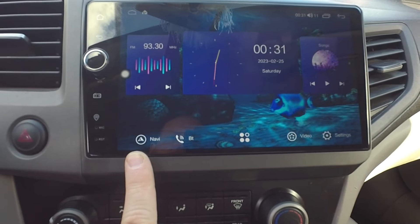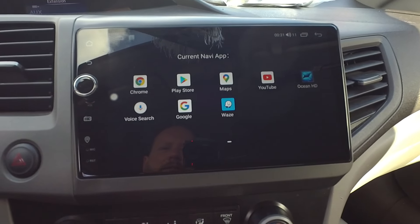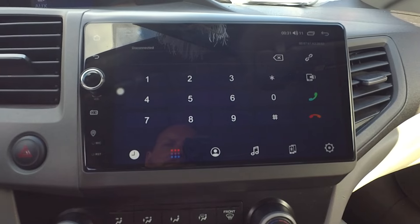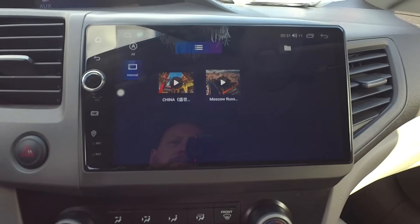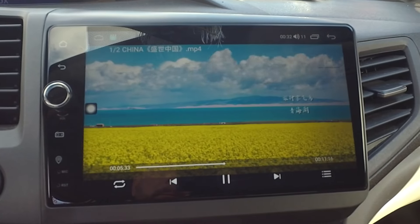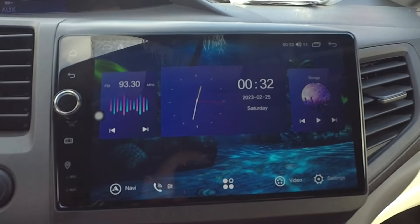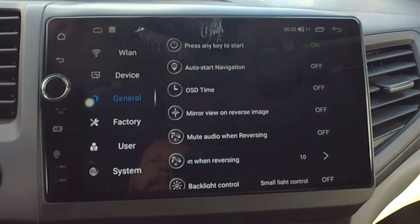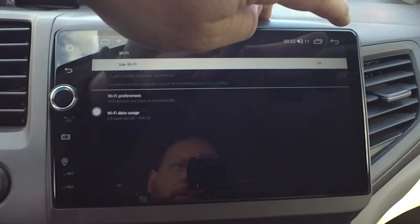There's an optional navigation button where you can install an offline navigation app or program it to Google Maps. If you click it the first time, it will say there's no application set — go to setup and pick the program you want. Next is Bluetooth calling: you can pair your phone and make hands-free Bluetooth calls. Obviously there's video as well — if you have videos installed on the head unit, there's a sample one on here. The display is pretty incredible, honestly, how nice it looks. In settings, you can put it on Wi-Fi by going to Wireless LAN, turning on Wi-Fi, and picking your preferred network and entering your password.